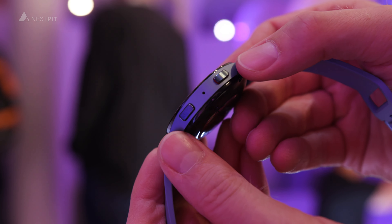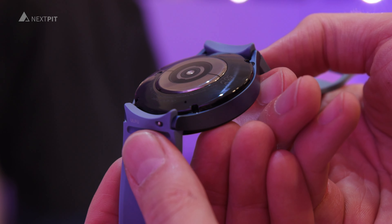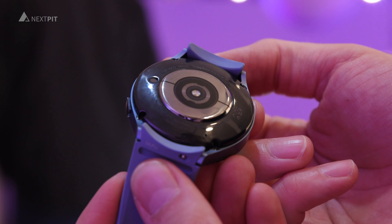Thanks to fast charging, the watches should also charge 30% faster than the Watch 4. Samsung promises a 45% battery level in just 30 minutes.